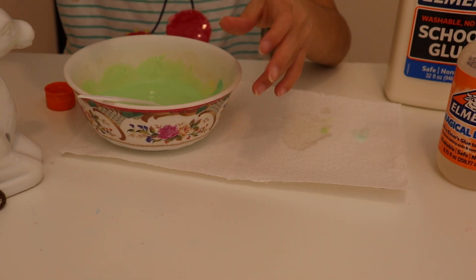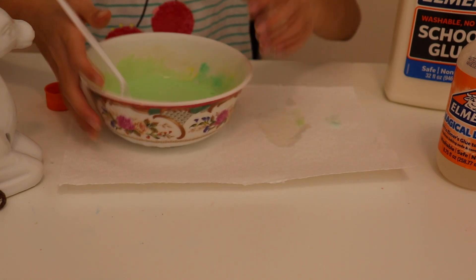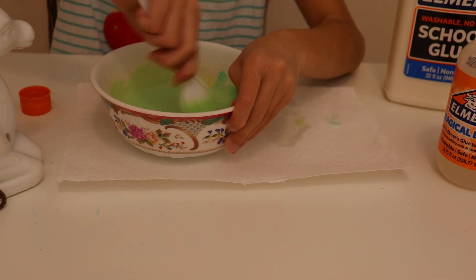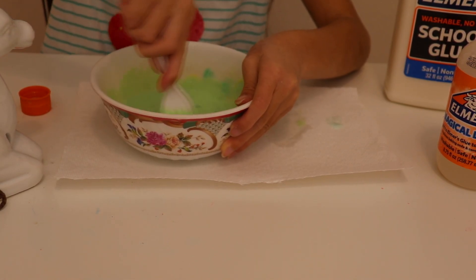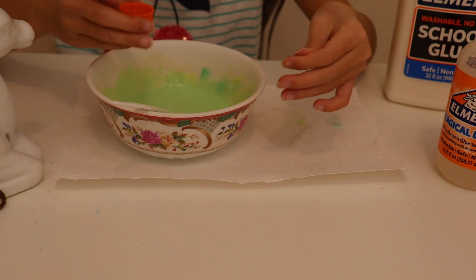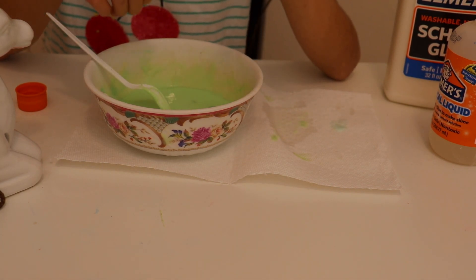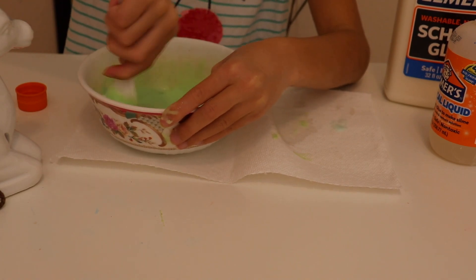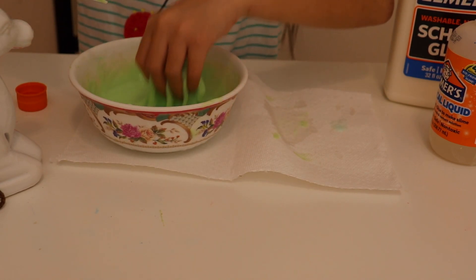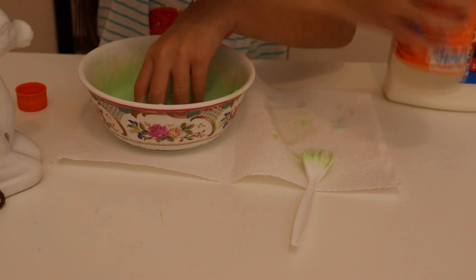If I just pour in the activator, mix it, then pour more and mix it — you just don't know how much you need. Usually I'm not that patient, so I just dump the whole thing, but not too much. On my other channel I've been making slimes, like ocean slime with sand in it, and it was a fail. Basically all my slimes were a mess everywhere — it was so funny. But hopefully this is not a fail. I like to go in with my hands even though it's not fully ready.